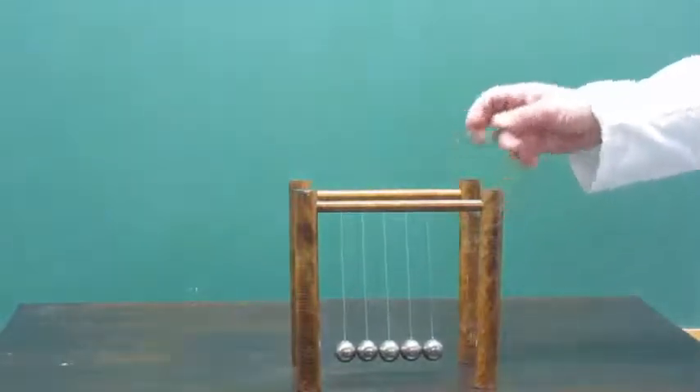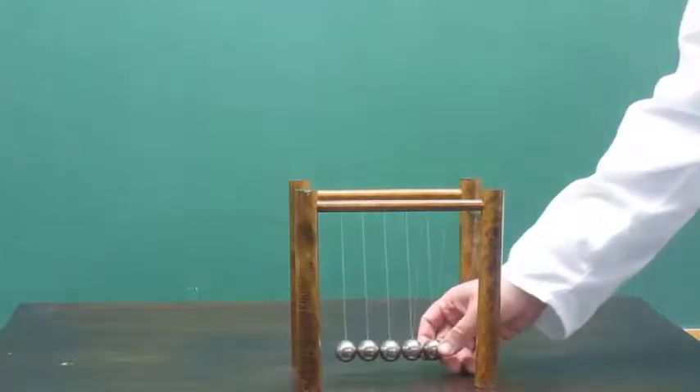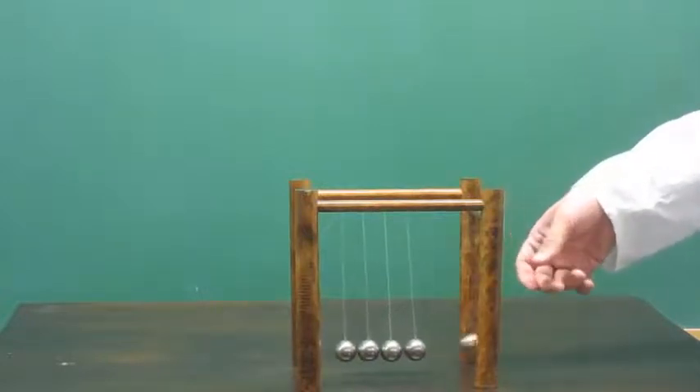Alright, so this is Newton's Cradle. Most people know how this works. Some people might find this counterintuitive if they have never seen this device before. Some people might not expect one ball to go on the other side.